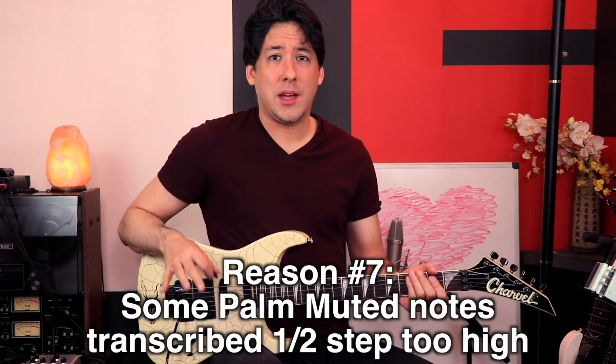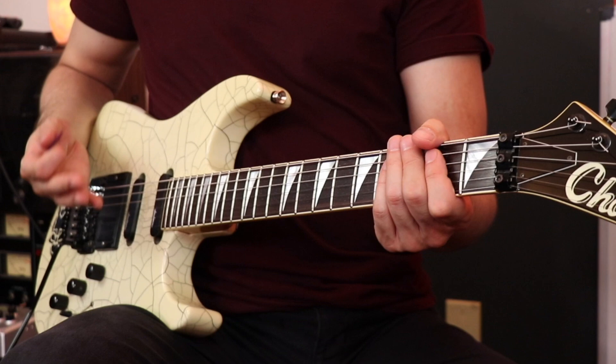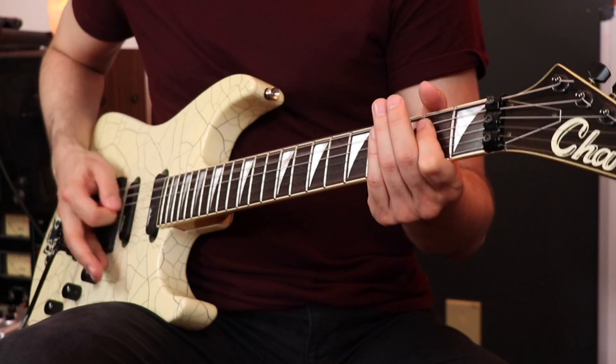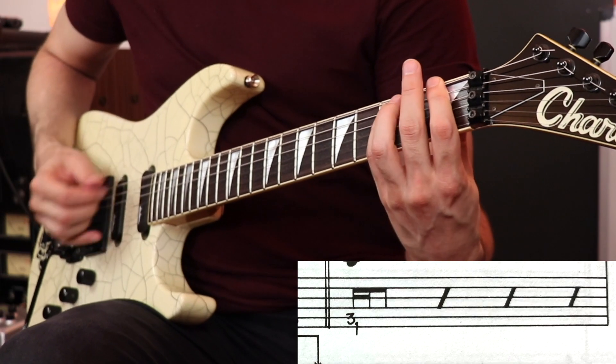Here's something common with a lot of Dimebag tab: whenever he does really intense palm muting, they'll actually transcribe the chord a half step higher than it actually is. I understand why — if you palm mute really hard it tends to raise the pitch — but in Domination, one of the coolest parts is when it breaks down to the open E power chord muted. They have it as F instead, and without the palm mute you end up sounding completely wrong. I was that poor kid learning out of the book and showing up to jam with people who knew the song, being off by a half step because of the transcription.